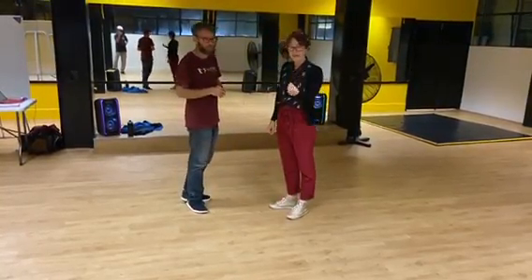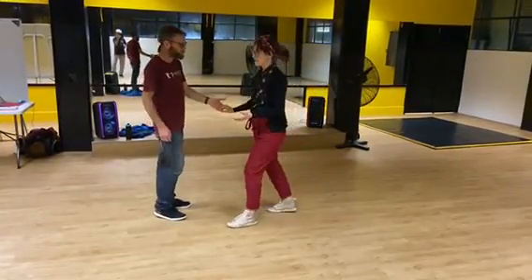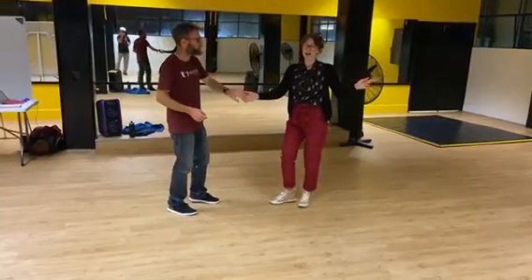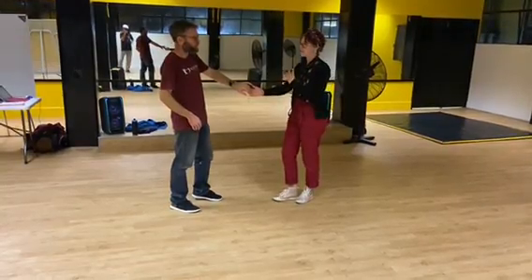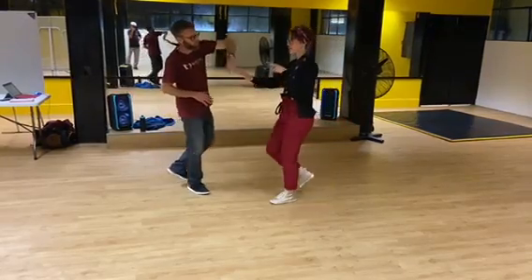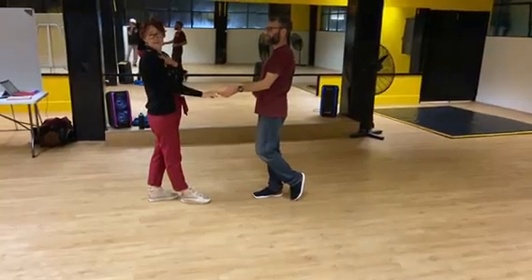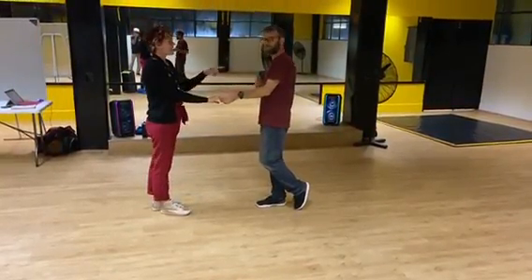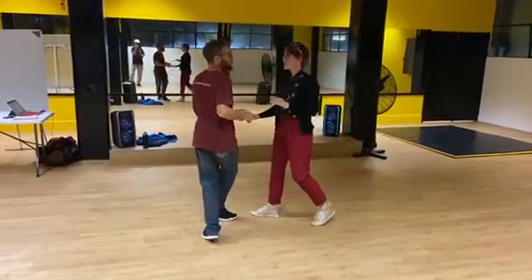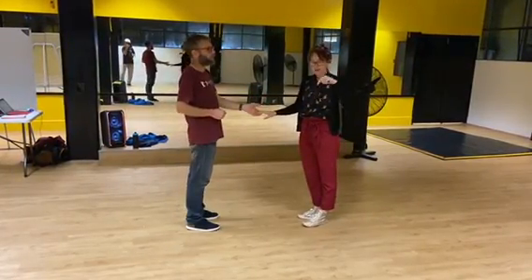We added our first extension move in the middle, called a pass by. At the end of our tuck turn — quick, quick, slow, slow — which is the out part — we then did the change of place. It starts off the same as our return. If it's a follow, it's basically the same as a lead: they steal our spot, so you want to get off that line — quick, slow — and back onto it. We put one pass by in the middle of the tuck turn.